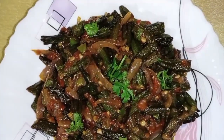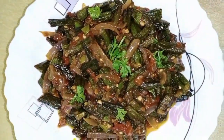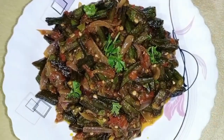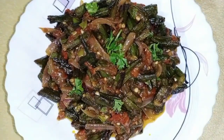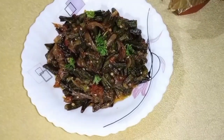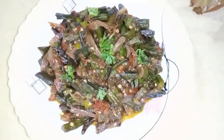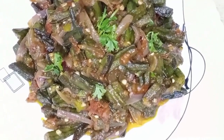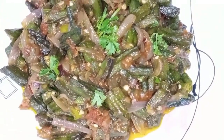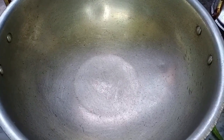Assalamualaikum, welcome to my YouTube channel. This is Bina M.K. As you can see, today I will make masala bindi. In my channel you will get all the recipes — Chinese, Pakistani platters, food hacks, food tips — I will share with you.